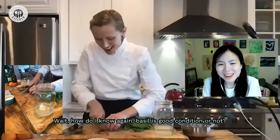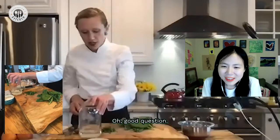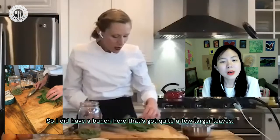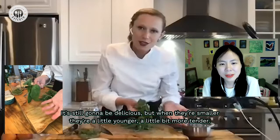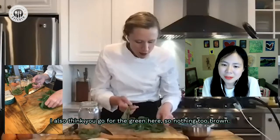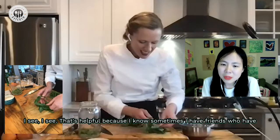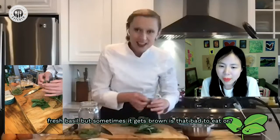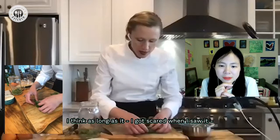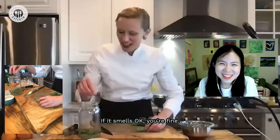How do I know if basil's in good condition? Good question. Typically the smaller leaves are the sweeter ones because they're younger. I did have a bunch here with quite a few larger leaves — it's still going to be delicious, but when they're smaller they're a little more tender. You also want to go for the green; nothing too brown. As long as it smells okay, you're fine.